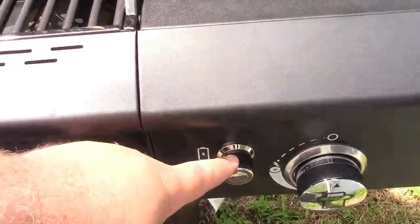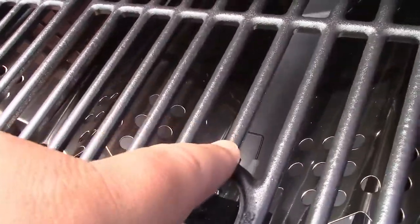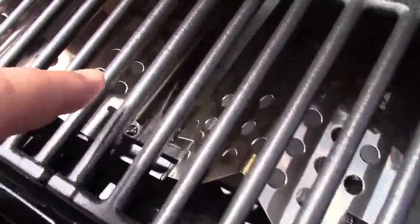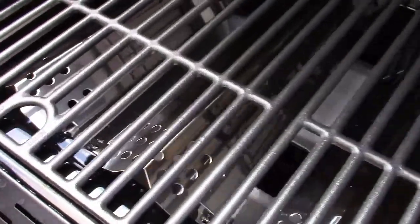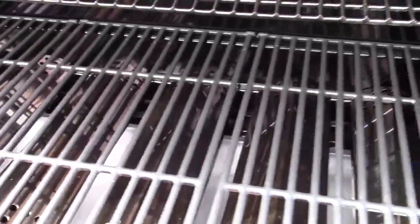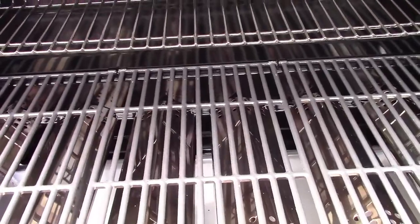Right here — you press the button there. Every burner has its own igniter, going down the line. So there's no stupid carryover tubes or other bullshit. No lighter fluid, Aldi spray, or gasoline — nothing. You turn the knob, you press the button, and it lights like it's supposed to.